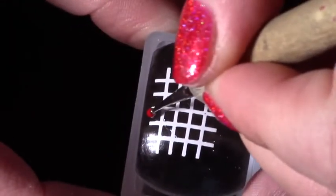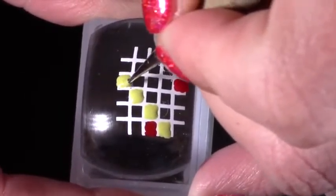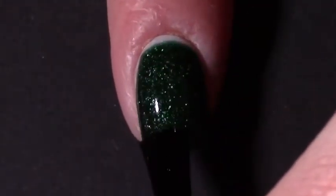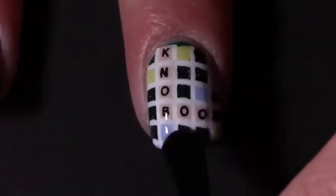For the index and pinky fingers it's similar to what we've done but this time there's no words, just the game board. I painted the red squares that you get on the edges of the Scrabble board and then filled in some more with yellow and blue. I waited for those decals to dry and applied a sticky base coat. Once that was tacky I stamped the decals on, but these ones cracked really badly because I waited too long. Off-camera I fixed the lines with a detail brush and white stamping polish, then applied a layer of glossy top coat.